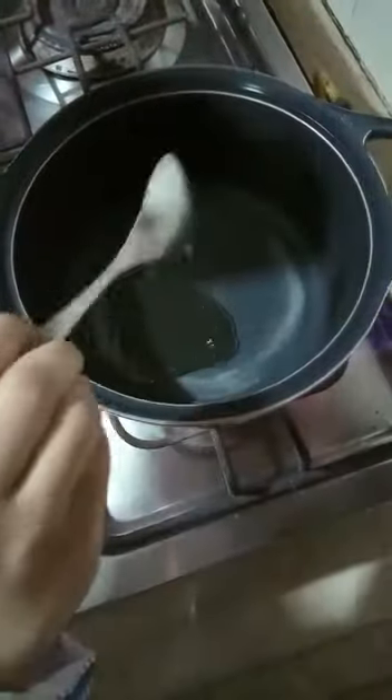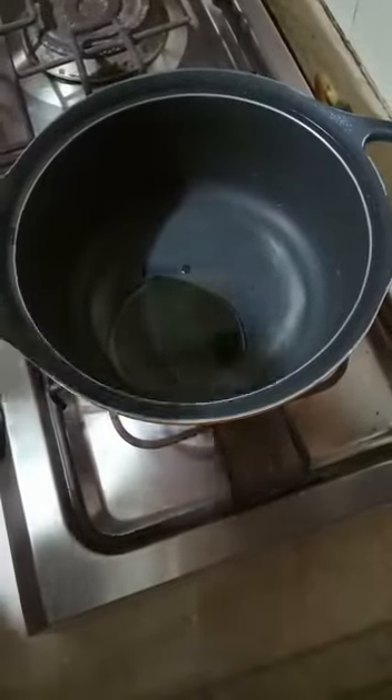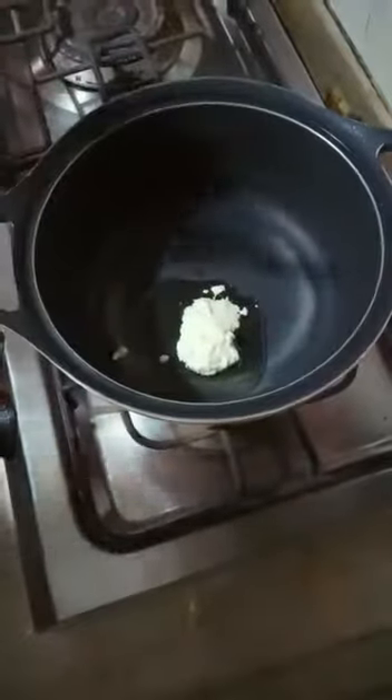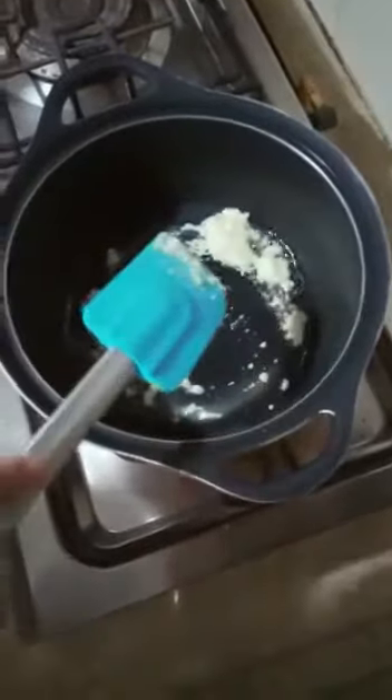After adding 2 tablespoons of oil, we will add ginger garlic paste — 1 and a half teaspoon of ginger garlic paste. Now we will add the marinated chicken mixture and stir it well.